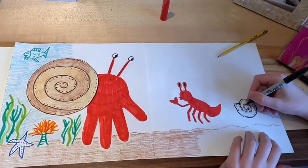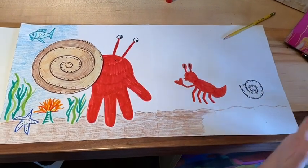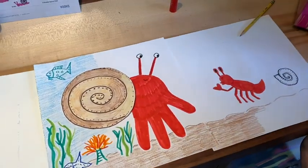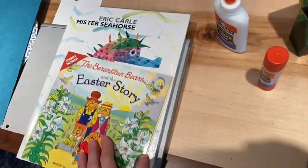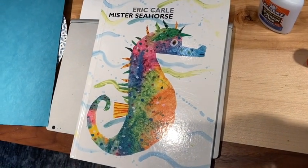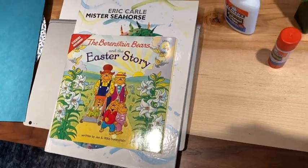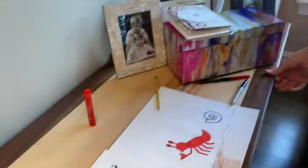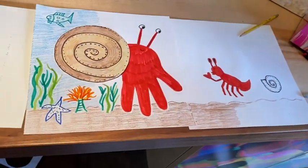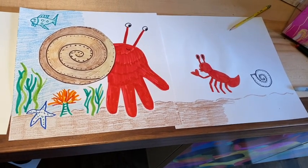I cannot wait to see what you come up with when this project is done. So have fun with this, boys and girls, and have a great day. Later on we will have a read aloud of another sea creature and another Eric Carle book — Mr. Seahorse. We'll be reading that later today. And tomorrow will be our story about Easter since that is coming up as well. So let's say goodbye and thank you to Caleb. Going to keep working on that — enjoy this, boys and girls, and I will see you later on. Bye.